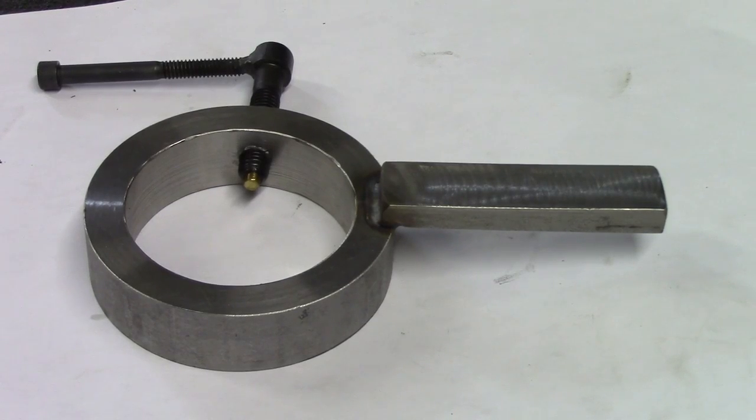Now let's say you have to drill a specific depth on a manual lathe and you don't really know where to start or what to do. I would suggest this tool, which took me about one to two hours to make.